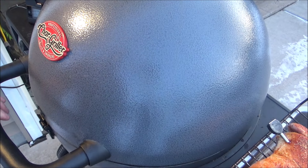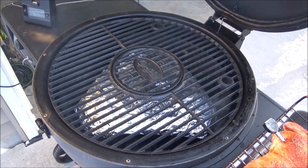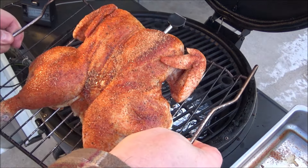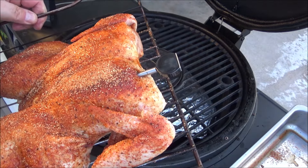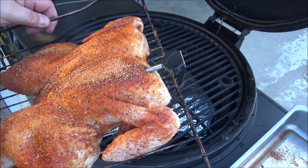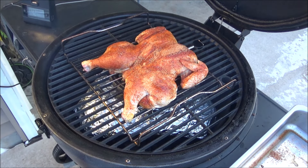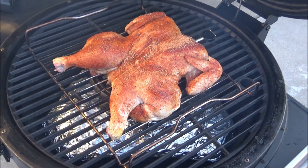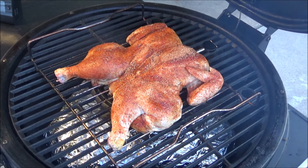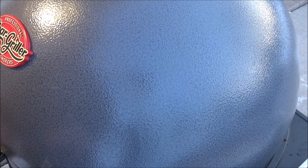My smoker has reached 275 degrees — you could do this anywhere between 275 and 300. I have the wonderful chicken here. I'm trying something brand new — this is the ChefsTemp new Bluetooth wireless thermometer. I'm going to do a separate review on that, I'll leave a link below. Look how beautiful that thing looks. I'm guessing two to two and a half hours, maybe three tops, but I don't even think so — this is only a five pound chicken. I'm going inside to have a drink.